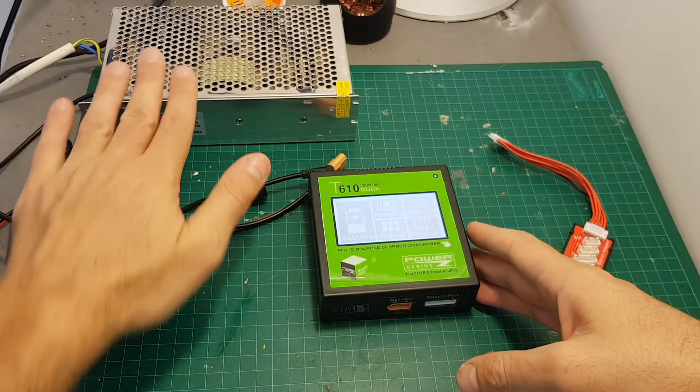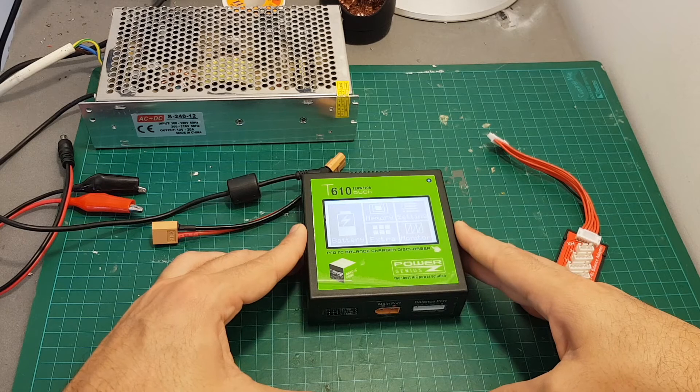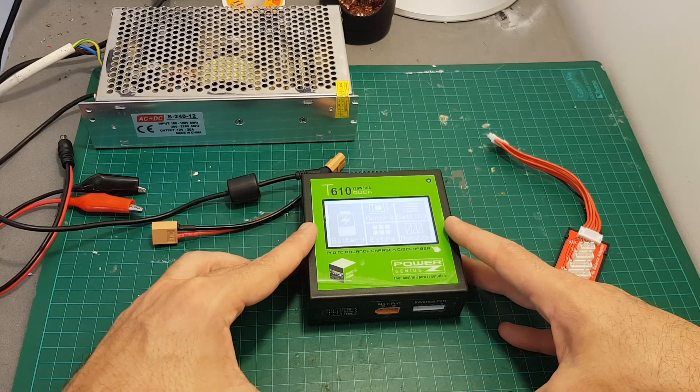You do have to take into consideration that if you want to use it as your home charger you will have to supply your own power supply. As always, I thank you for watching my video — I hope you enjoyed it and found it useful. If you have any questions about this charger feel free to ask in the comments section below, and I'll see you in my next video. Goodbye.